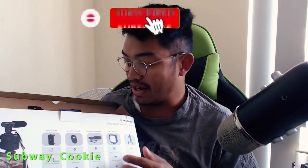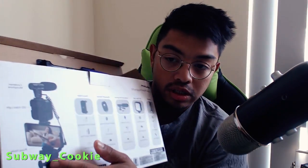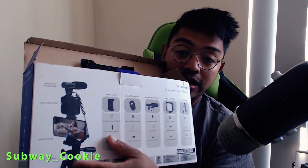I probably should have started at the back — I've already broken the box. At the back it says: a tripod, video light, condenser microphone, Bluetooth remote, and a phone holder. All in all, if you look at the picture at the back there — I know it's kind of swapped around — but that's what it's supposed to look like.